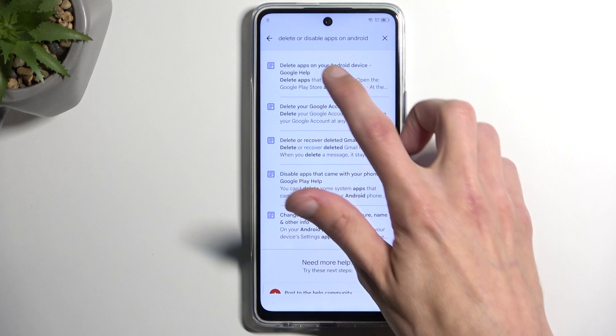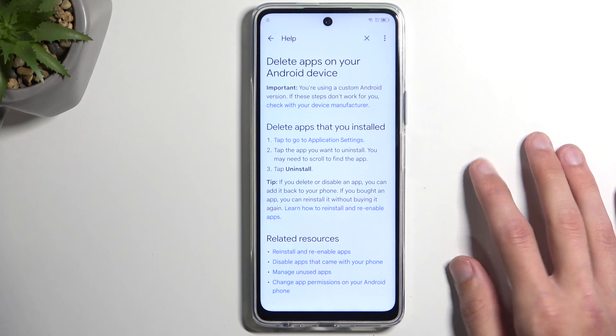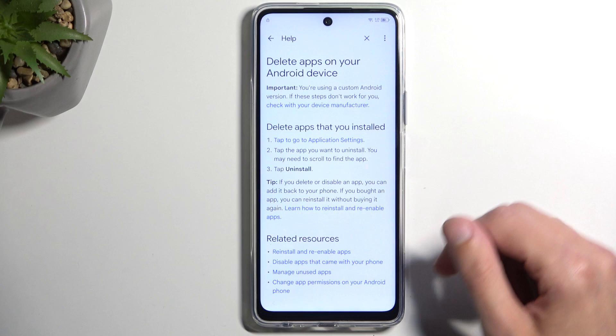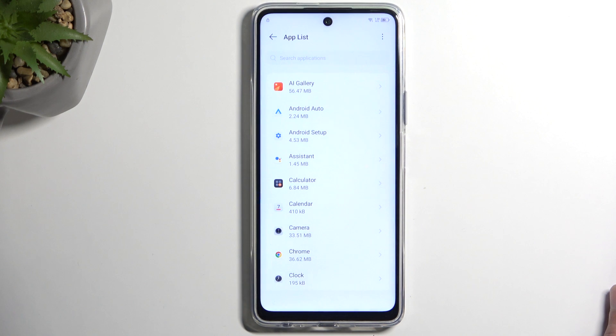It actually does not open what we need. How about this — there we go, it gives you a suggestion to an article that you are searching for. Anyway, we want to select right here the blue text to attempt to go to application settings. Give it a moment — it will load all the apps that are running right now on the device and also all the ones that are installed.